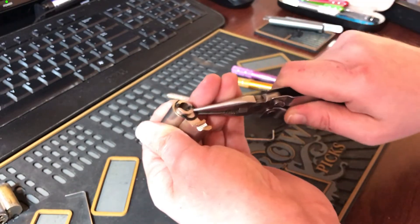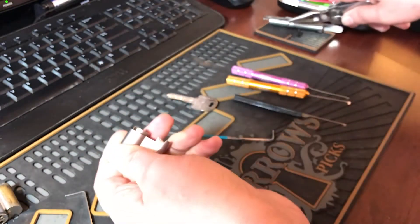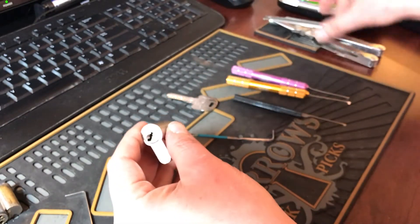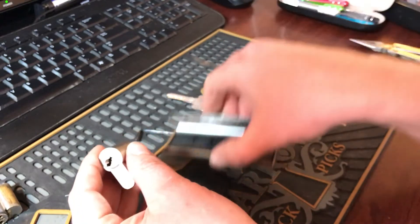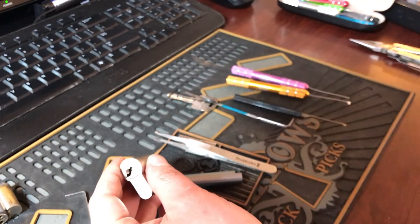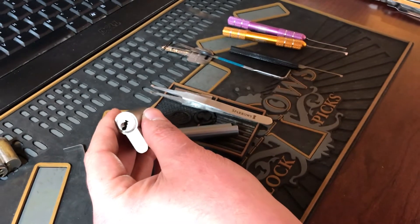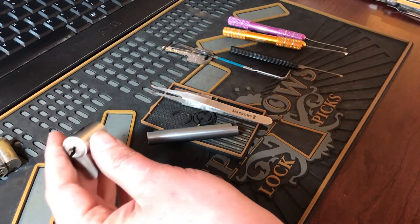Let's get this gutted and see what it's got inside. I think I can pull this off — yeah. Haven't found many circlips I can't remove with just the pliers. There we go.